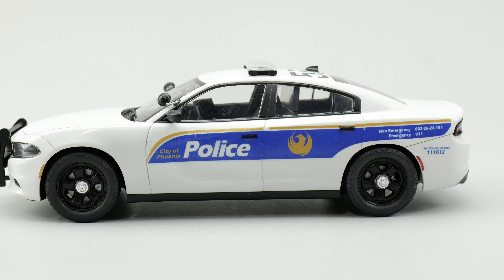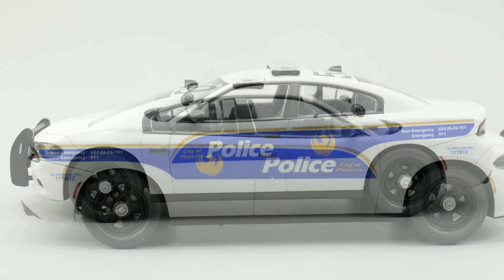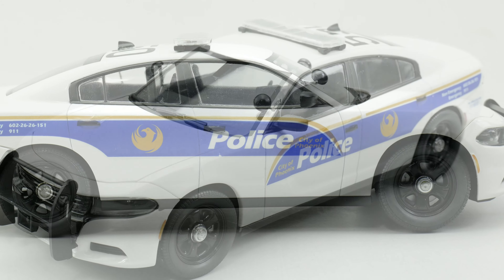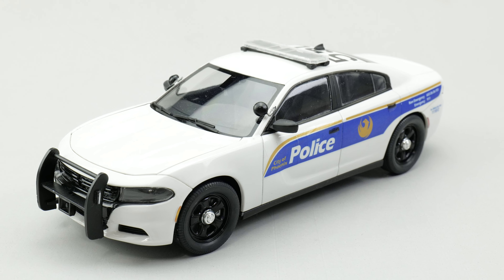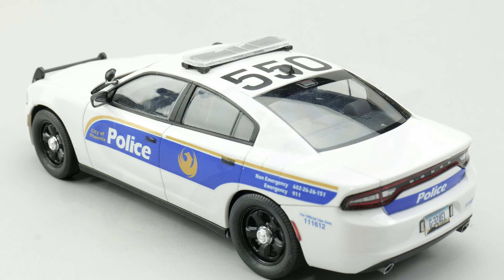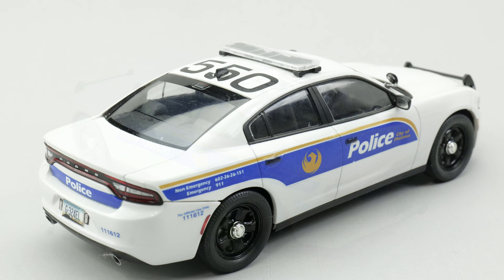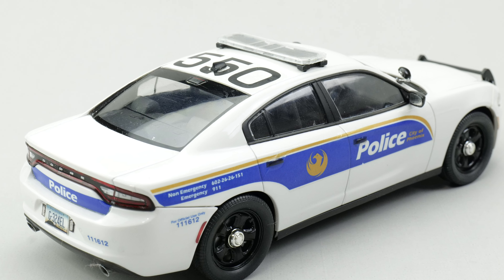Overall, the Charger Kit is a decent kit with little issues. The only real fit issue is with the rocker panels. The attachment pins cause them to not fit correctly because they butt up against the chassis. Notching out part of the chassis solves this issue.